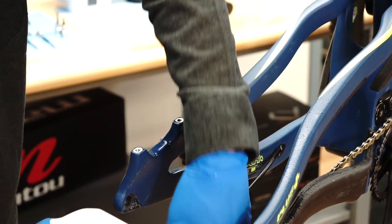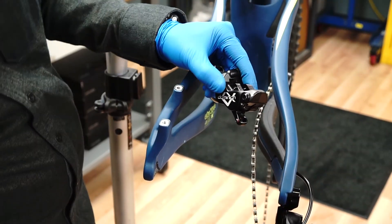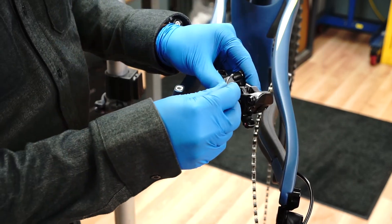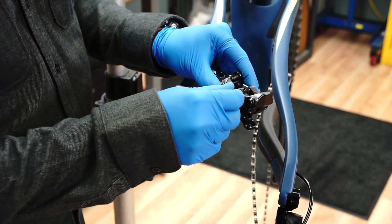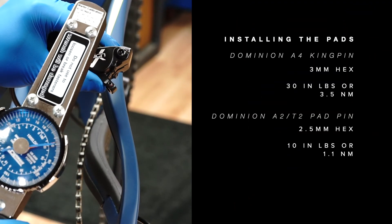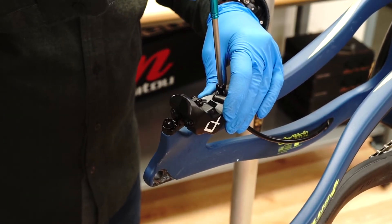Clean the caliper with isopropyl alcohol. Reinstall your pads and tighten the A4 kingpin or A2 T2 pad pin using a hex wrench, torqued to the proper specification. Reinstall the caliper and torque the bolts.